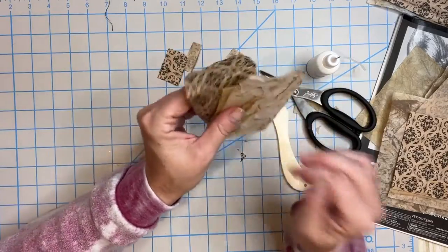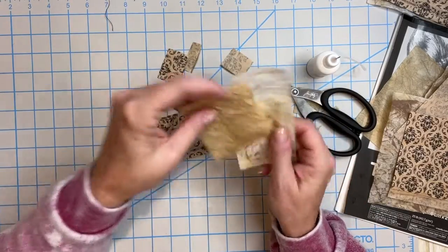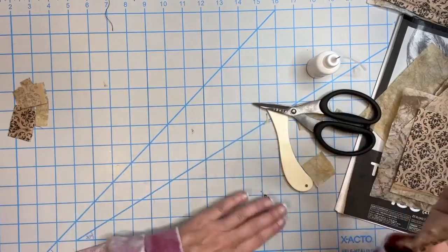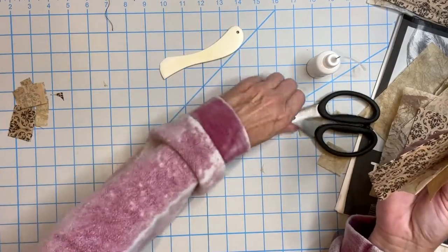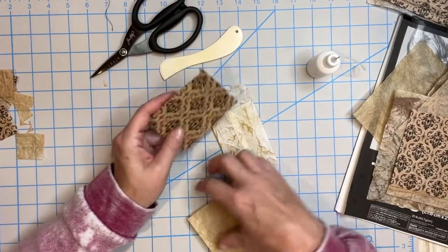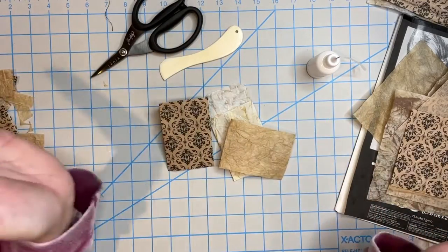Use them for pockets, use them for goodie bags to tuck away in secret spaces and put some fun stuff inside. You can use them for coin envelopes — you can use them for so many things. I hope you enjoyed this video. Make a bunch of coin envelopes, put them in your journals, and I'll see you in the next video!